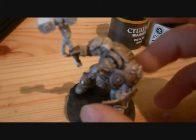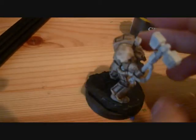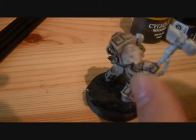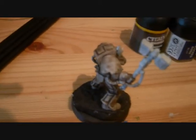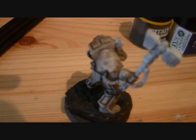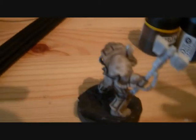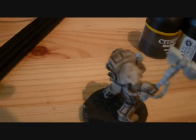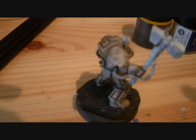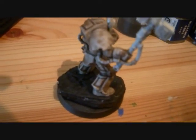When I'm done with the tutorial on how to paint the armor, I'm gonna do a tutorial on how to paint the shoulder pad icon — the Deathwing symbol. That tutorial works for both Dark Angels and Deathwing, because it's obviously the same icon. It's red on Deathwing and white on Dark Angels, and the Deathwing have a broken sword instead of a whole sword.